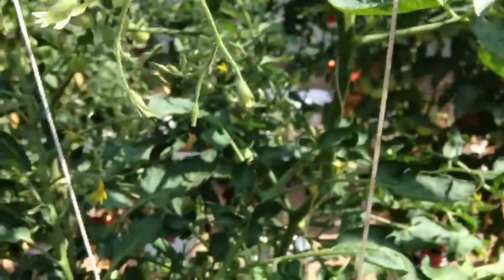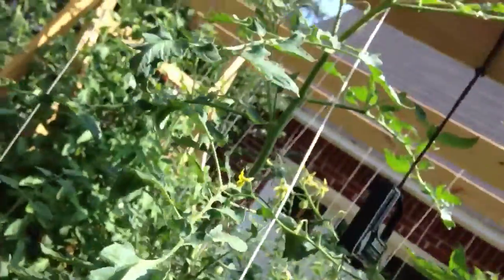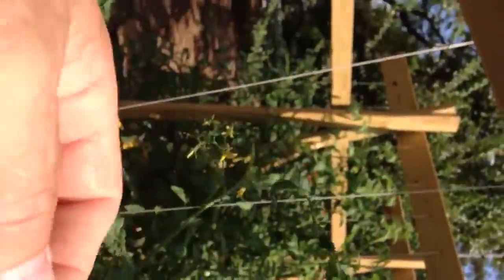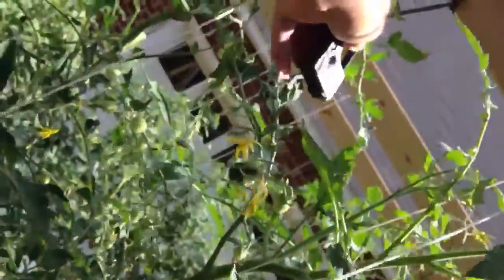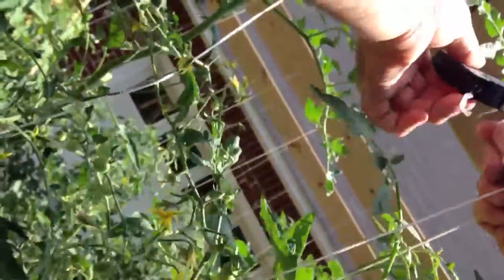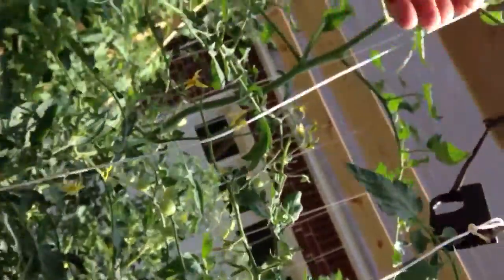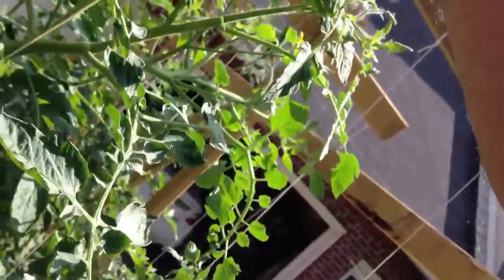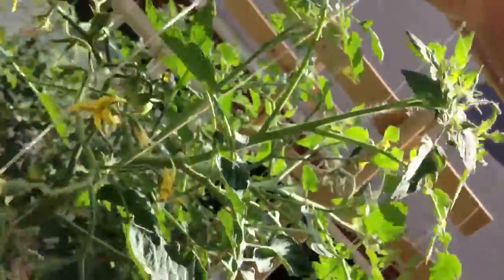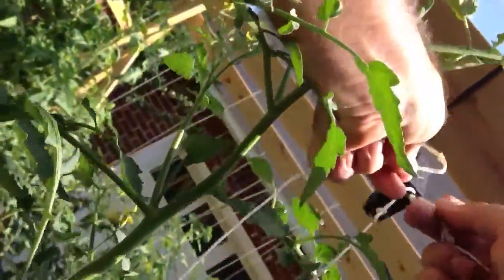I'm going to put you down for a second while I grab the vines and hook them up. Hung on a tomato. We've got vine number one hooked up. Now we're going for vine number two, and it seems to be a lot heavier. We got it loose and are looking for the hook.